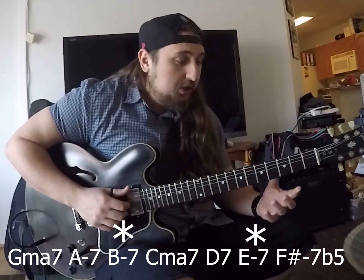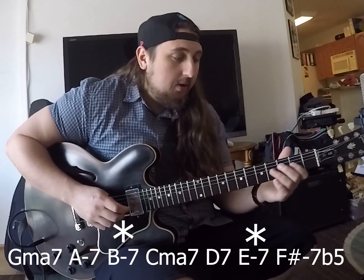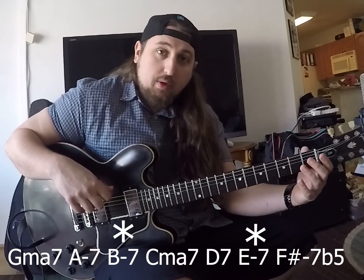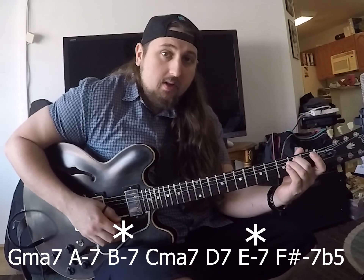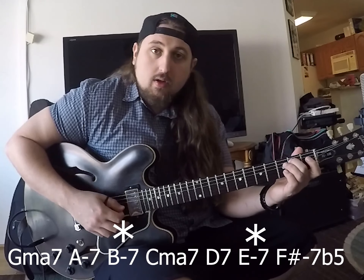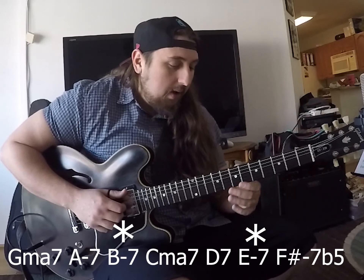So how are we going to use this? We're going to take it and apply it over some different chords. The very first one we can do is, of course, G major seven, and it'll sound okay. It's not going to sound anything crazy because that is just the chord — you're just screaming out the chord.